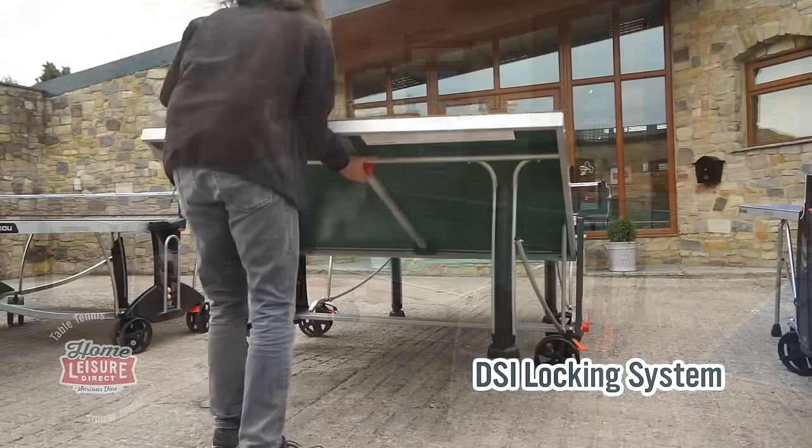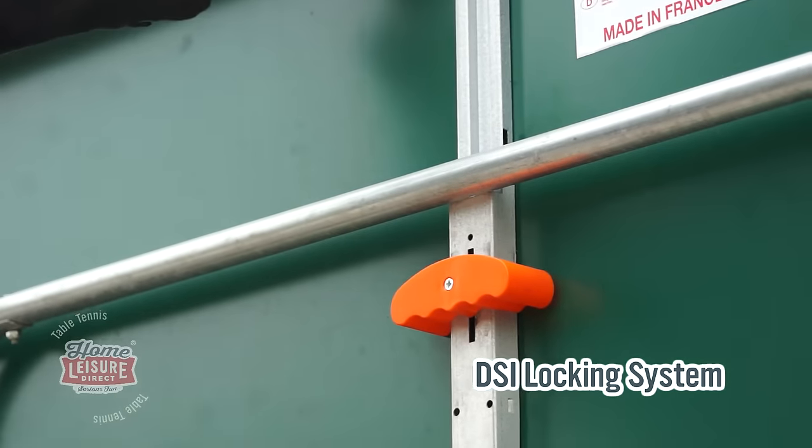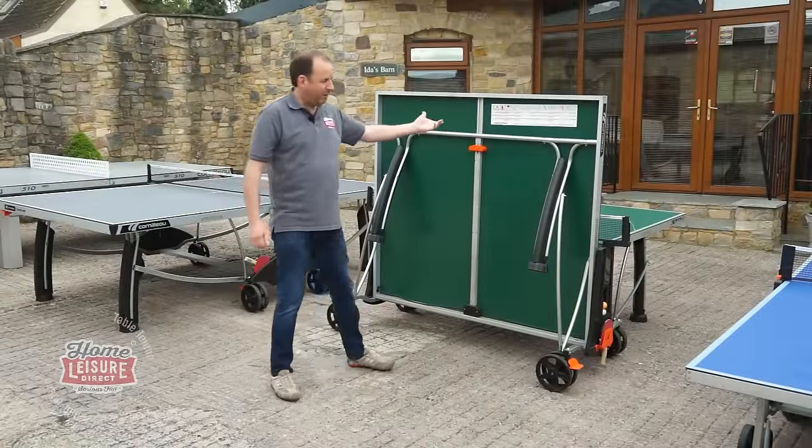It's dead easy to put away. You've got a nice single big handle underneath — it's the big orange thing. Just pull it towards you and it's very, very easy to fold up. Same thing on the other side.